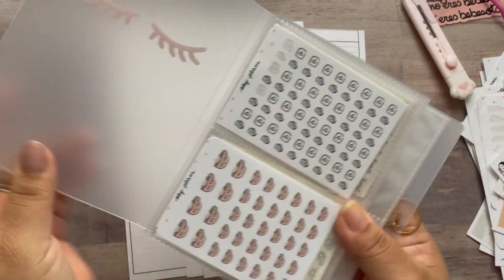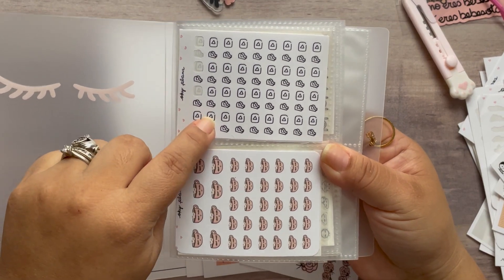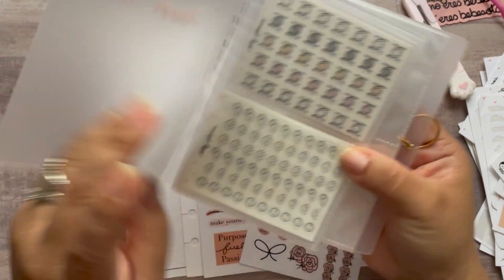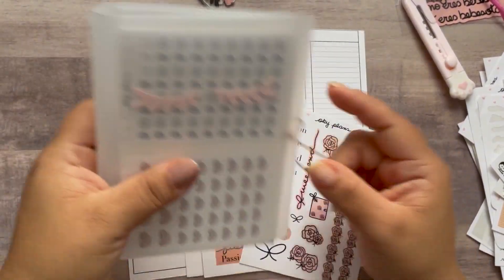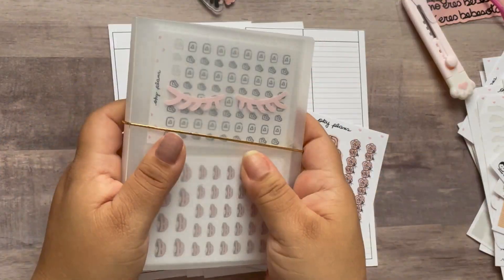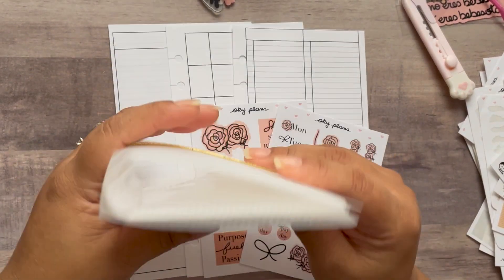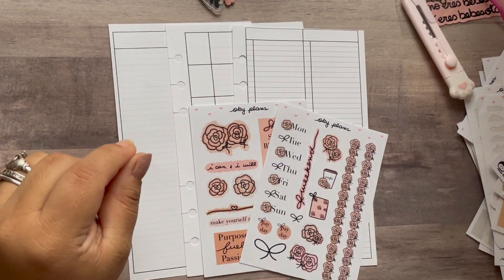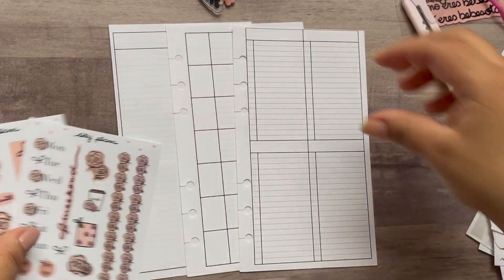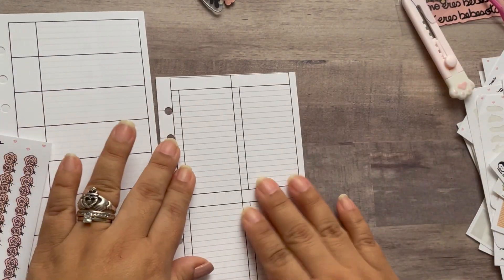I also have this mini album, which I'm getting more addicted to. I'm building my own little pile collection with the mini stickers. I love it so much — I was even thinking about adding my credit cards in here — but I don't need this right now, so let's get to planning.